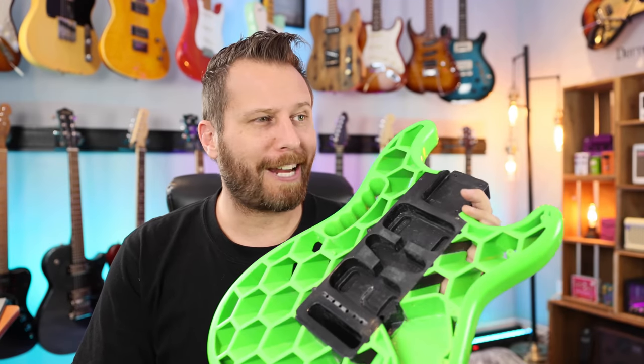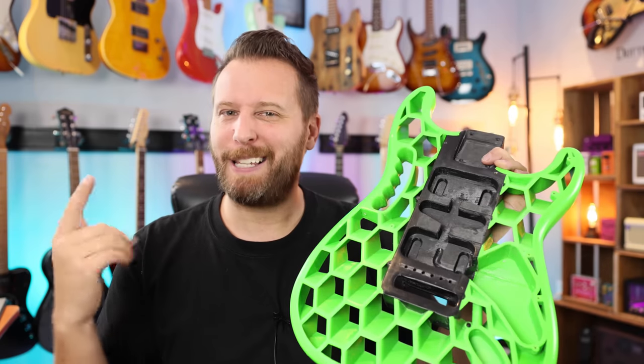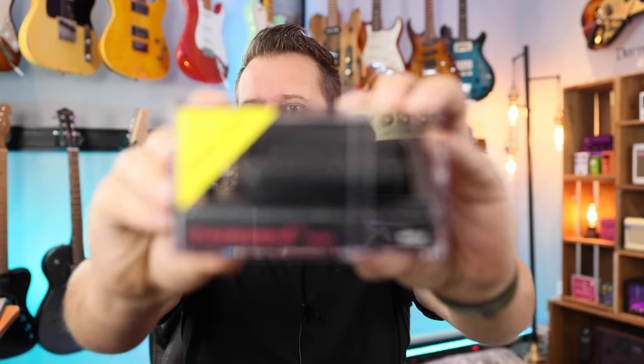Next up are the pickups. When it comes to parts caster builds, I always agonize over the pickups trying to get the right set. I wanted something pretty modern but a little more understated, because there's already a lot going on with this body. Here it is — the DiMarzio Deactivator X for both the bridge and the neck. This should give me the right kind of crunch in the bridge and lots of sustain with smooth lead lines in the neck pickup. They're F-spaced, which means for a Floyd Rose bridge, but they'll also work fine on a narrower Strat bridge since they're rail pickups.